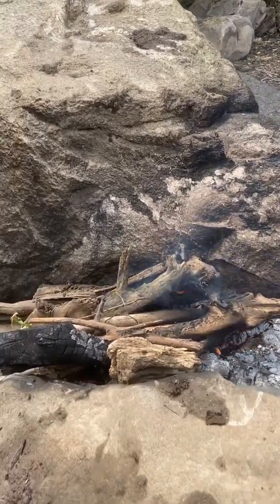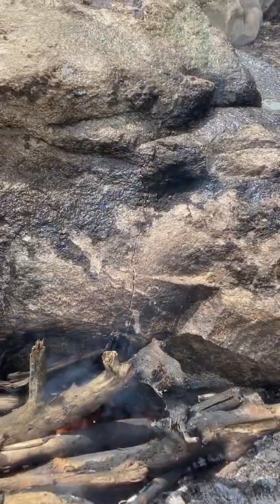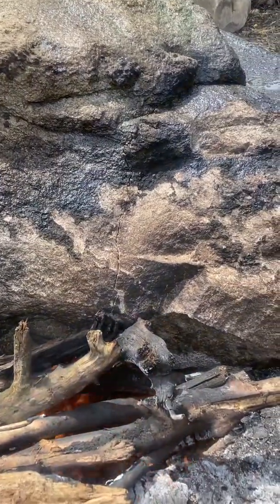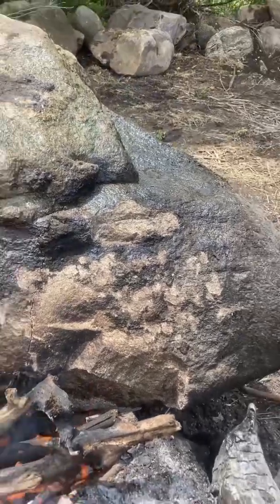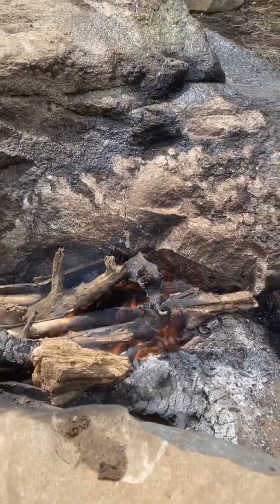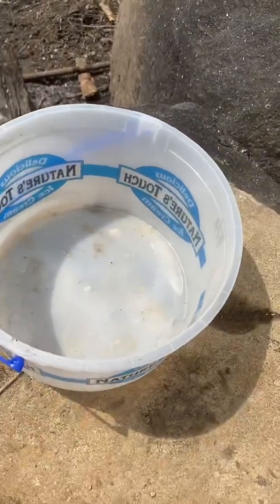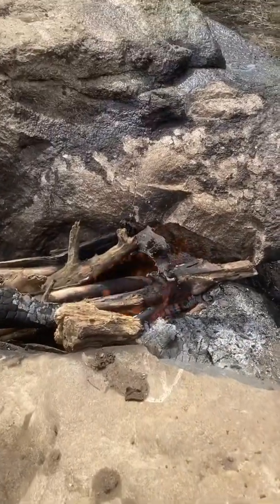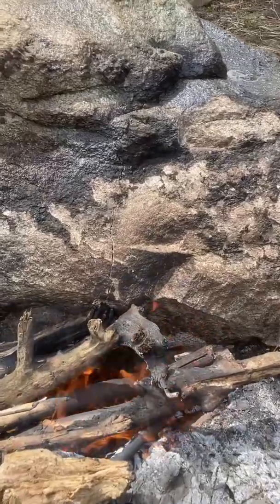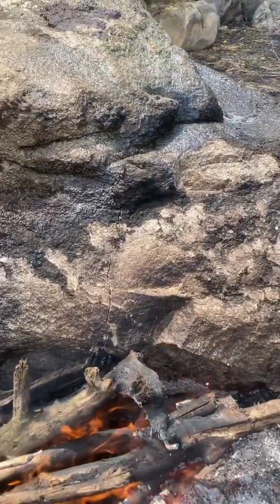Rock is pretty darn hot right now — it's even opening a little more yet. I think if a guy kept at it — I've only been throwing like four inches of water at a time on it, but it seems to be working. You can see that crack — it's opening up more and more.